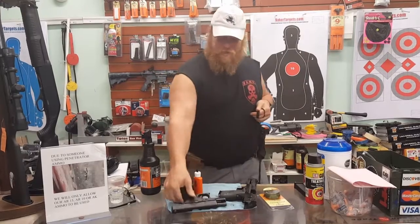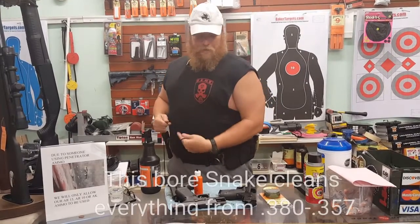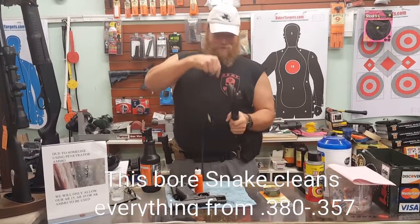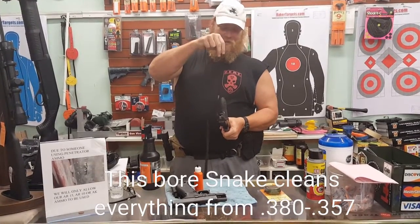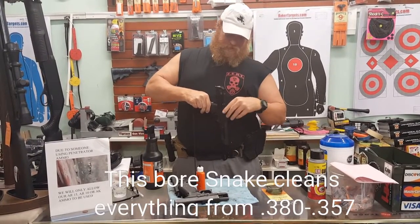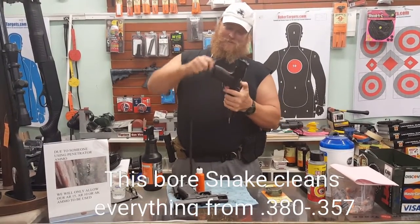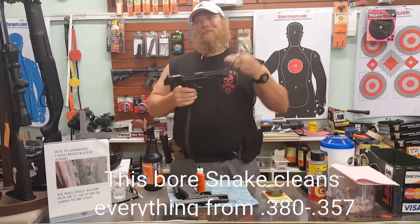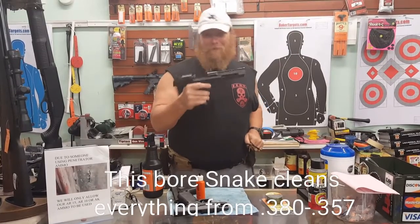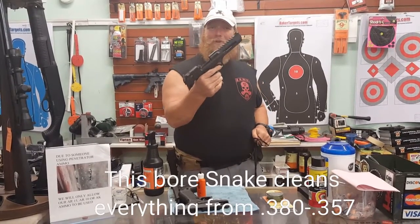One, two, three — you're done. It works for everything from 380 to 45. No fuss. Line the hole, stick it in, slide it down, loop it up, and pull it out. That's it. Welcome to the Big Daddy Gun Club, cleaning your handgun 101.